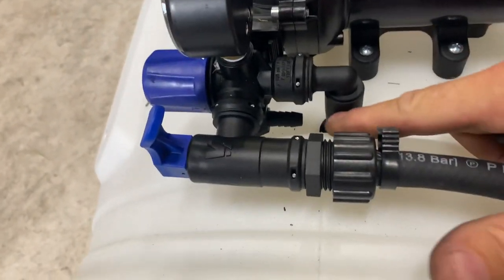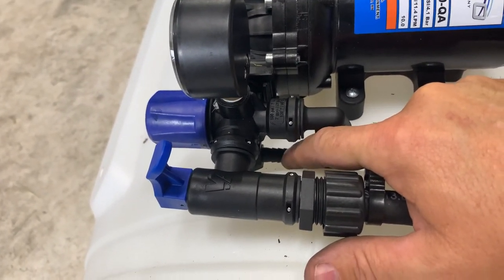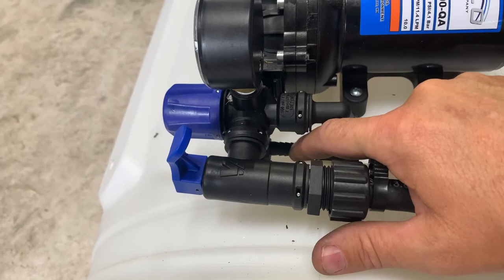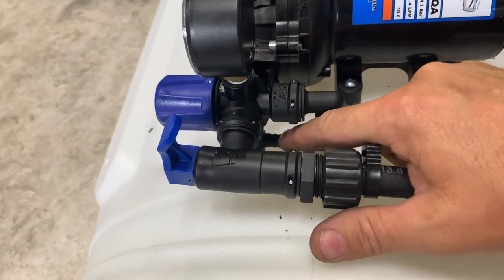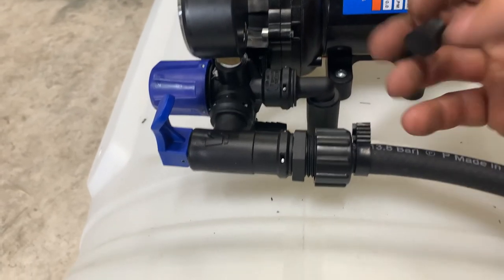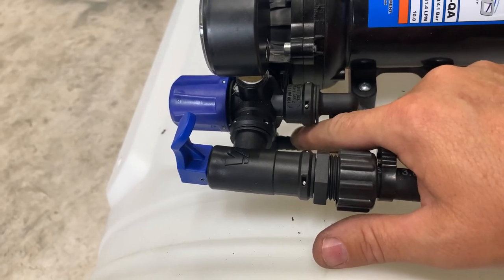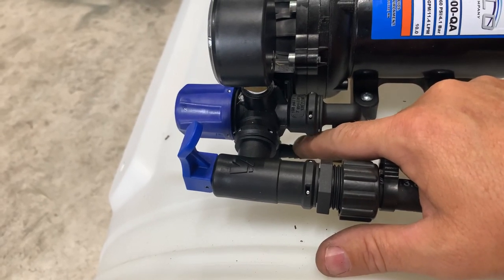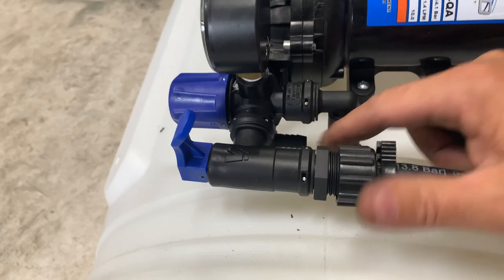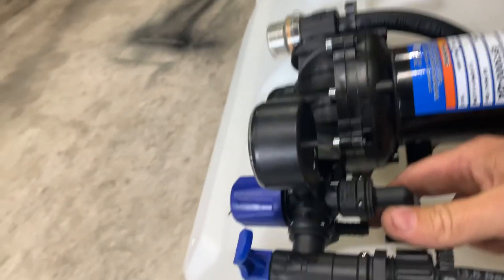I have to take it back off because this fitting at the bottom of the regulator — the instructions didn't specify what it was for — but it's for a wand. It comes with this plug here. I guess if you're mounting this on an ATV spraying chemicals you'd want a wand so you could spot spray. So I'm going to pull it back off and put this plug in it.